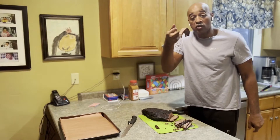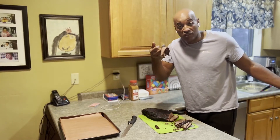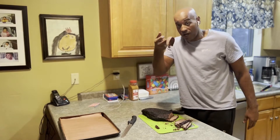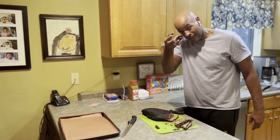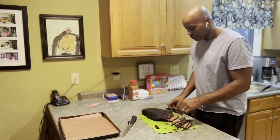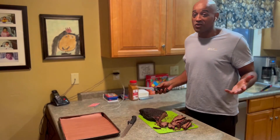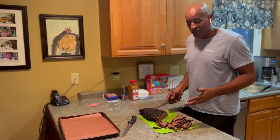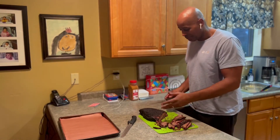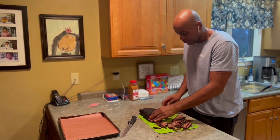Middle finger to all those brothers talking about I can't do a brisket in six hours or under seven hours — take that, listen to a class. That's tight. Let me take a look at the point real quick.